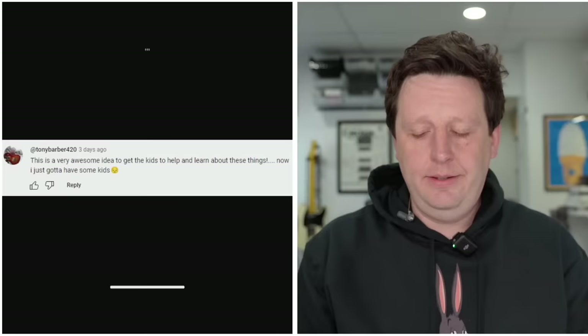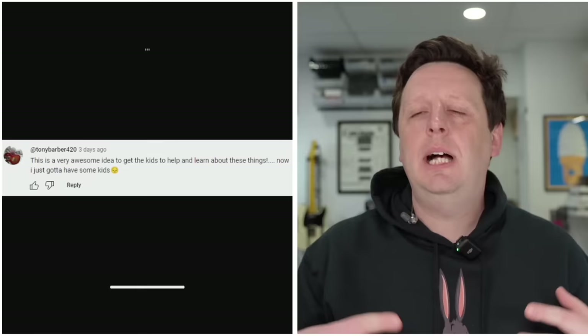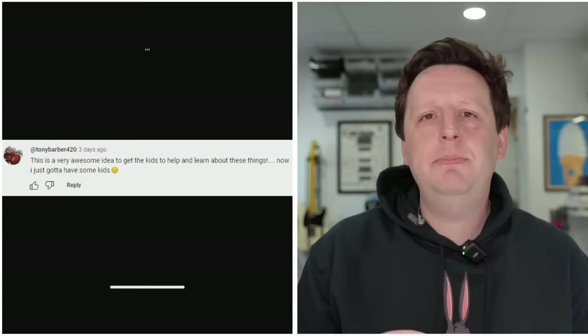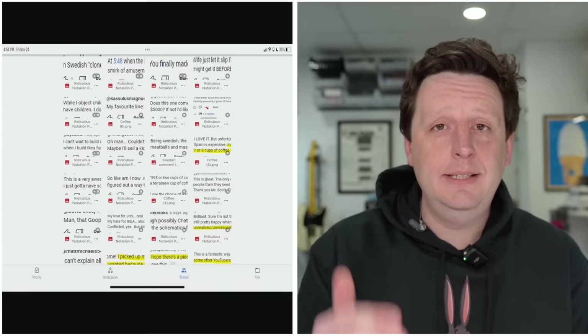'This is an awesome idea to get the kids to help and learn about things. Now I just got to have kids.' You can build this without kids, but one of the key goals when I came up with this idea was: 'I want to make a pedal that makes people make people.' Guitar pedals have changed sound, but they've never changed the population — and I'm here to change the population. So go populate now. Populate the earth. That way you can buy this pedal.